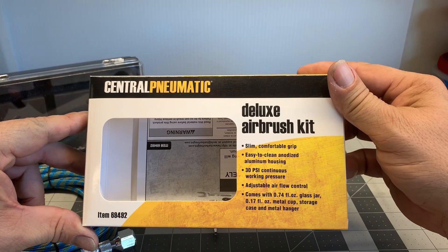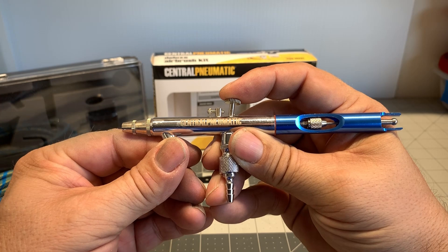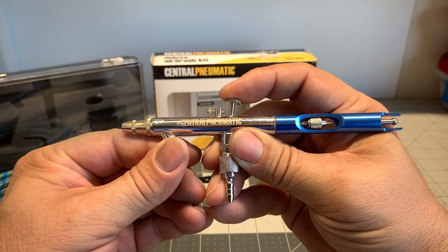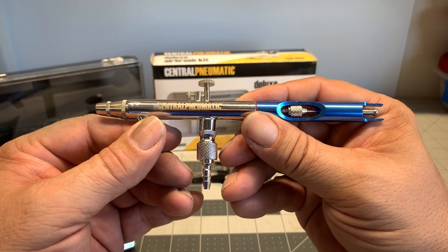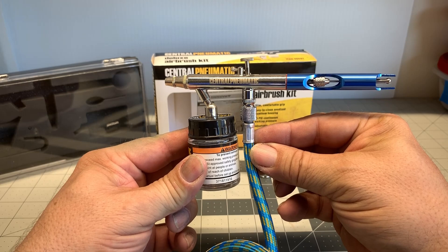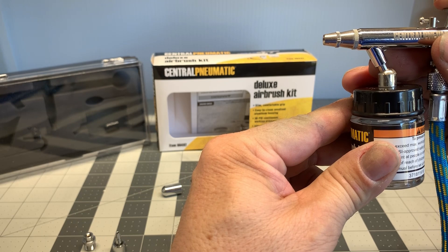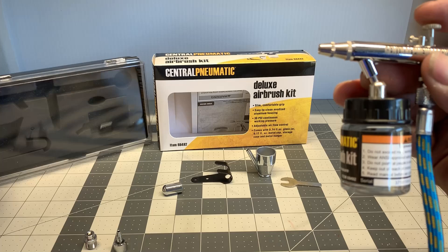The next brush we have here is a dual action airbrush — I also got this at Harbor Freight. This is definitely a step up. It comes with a bunch of attachments which are really cool. Push down for air and pull back for paint, so you can regulate how much paint comes out. You don't have to adjust the tip, which is a good deal. It does come with a bottle but also a little siphon cup that you can attach and mix a small amount of paint. Comes with a really nice case.